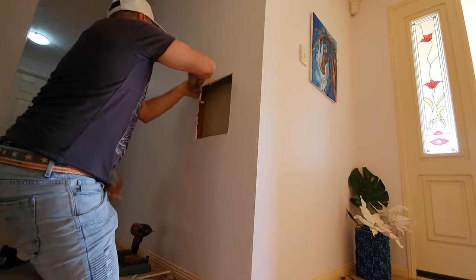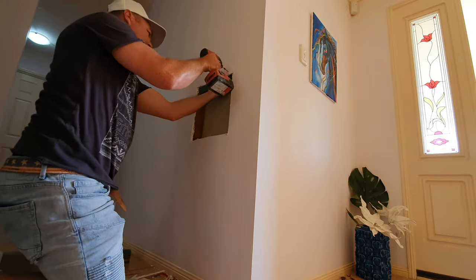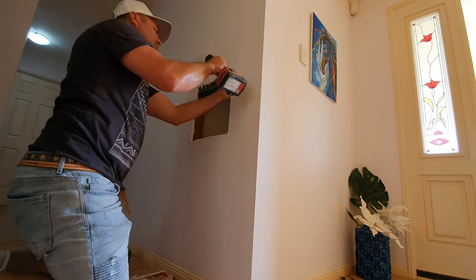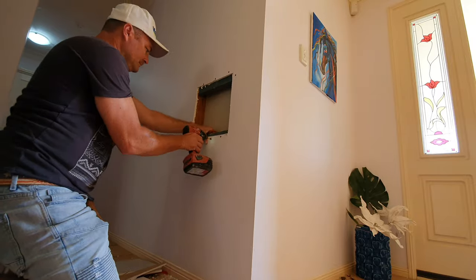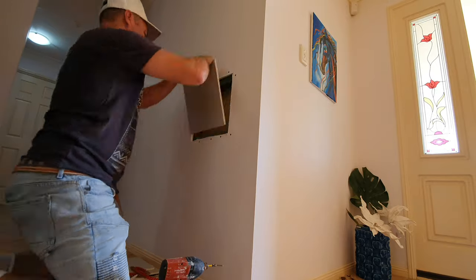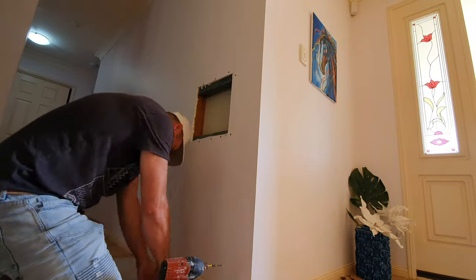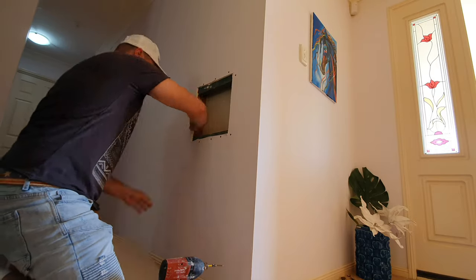Next I've got my timber blocks and I'm going to stitch them halfway showing behind the plasterboard so we can stitch our new piece on for backing. It's a good timber backing — just be careful, don't push too hard. You don't want to blow through and cause any screws to blow out.